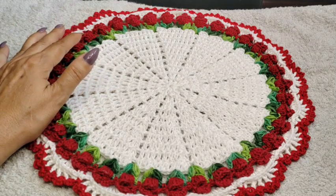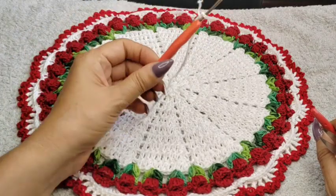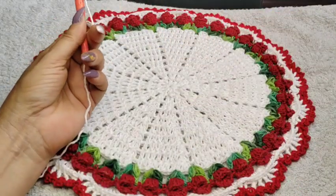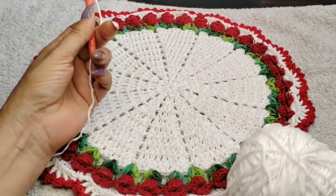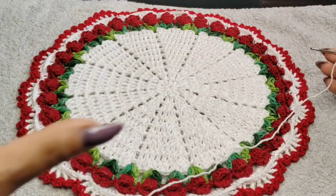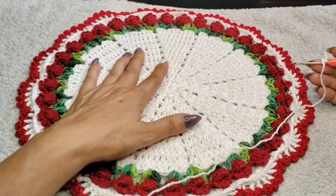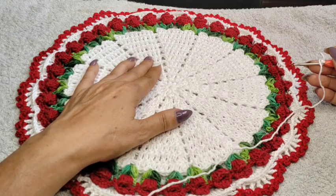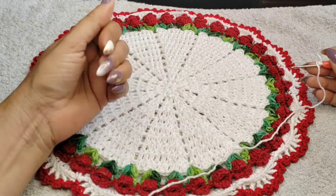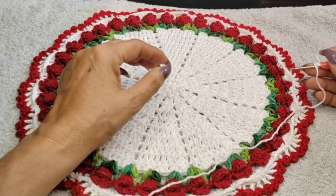We are going to get started. I use a 2.75 hook, which I have my thread already hooked on, and a small needle to tuck in loose ends, and a pair of scissors. I also want to mention that for 99.9% of the time, every tutorial I create, I also upload for left-handed people — because I know there's quite a few of you and there's not too many left-hand tutorials out there. I'm not a lefty, but I do have an app that switches to the left hand — thank God for that.